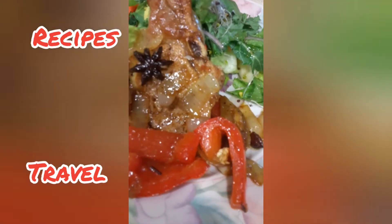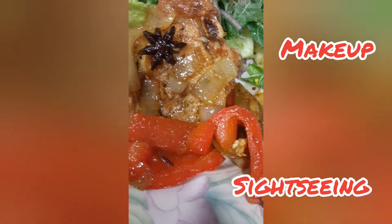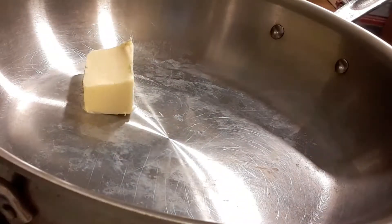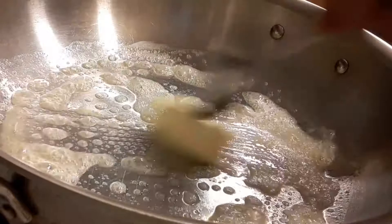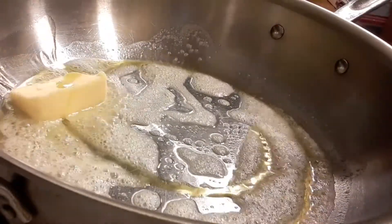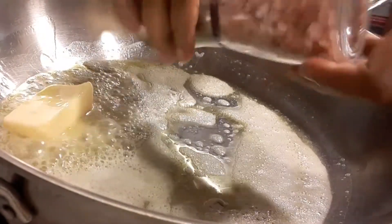Hey guys, welcome back to my channel! If you want to see how to make these delicious pork chops, stick around. First, get your pan hot and add three tablespoons of butter — I usually use the Irish butter, the Kerrygold salted. Let that melt a little bit, and now add two tablespoons of olive oil.